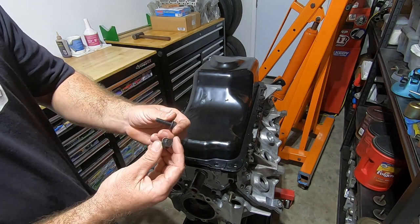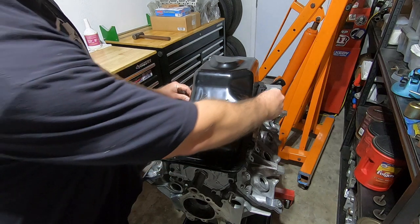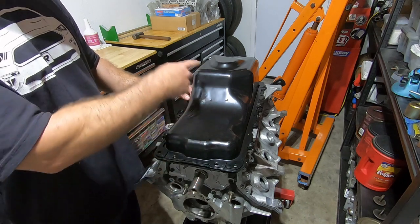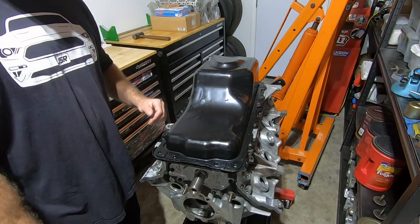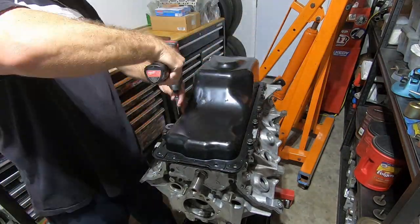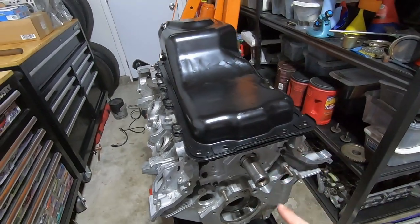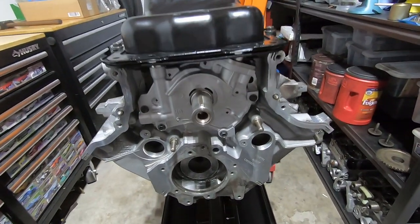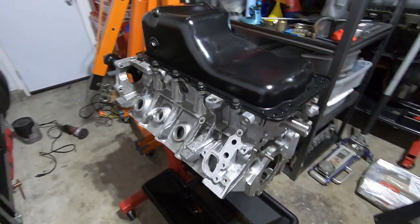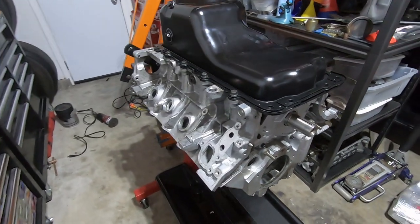I got some of these black phosphate 10.9 rated M8 1.25 by 25 bolts to put in there. I'm not going to torque these down just yet — I'm going to snug them down for right now because I'll end up torquing them once I get the covers on the front and the back. Well, there it is — the oiling system for the short block is on. Got the oil pan in, oil pump bolted on there. Stay tuned for more. I'm going to turn this into a complete long block to go into a late SN95 new edge Cobra.